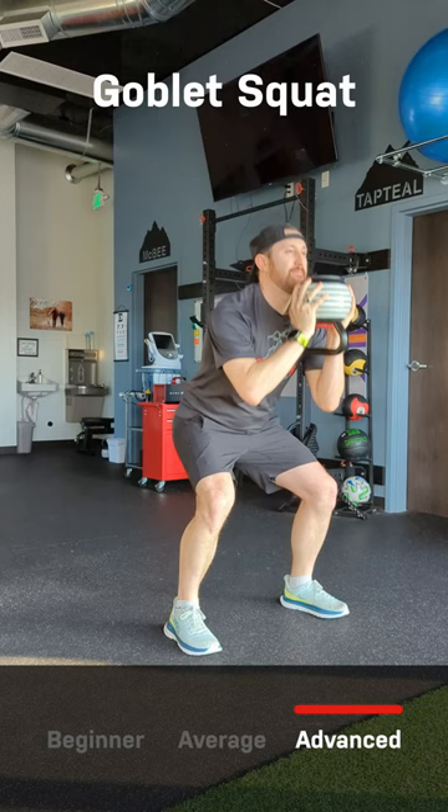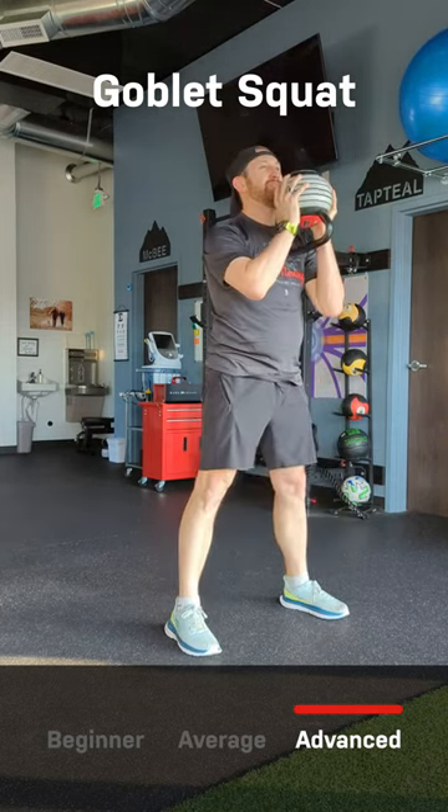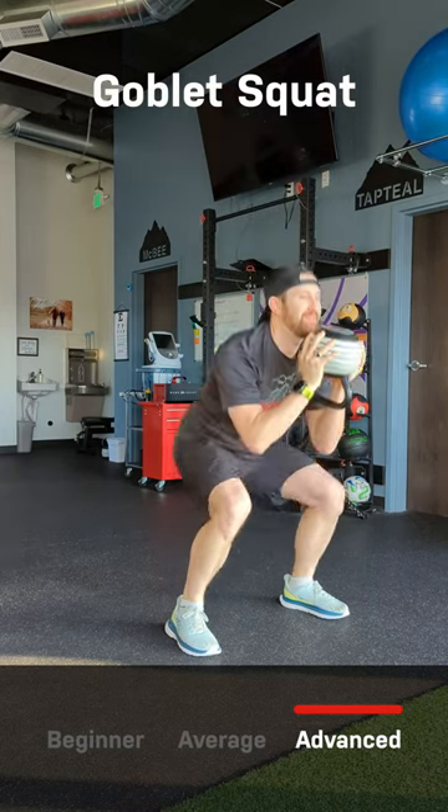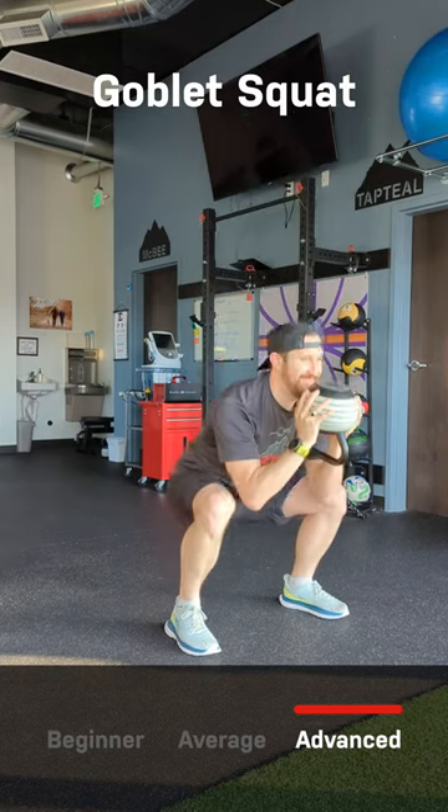The advanced goblet squat is similar to the average goblet squat, except we are holding additional weight. The feet are shoulder-width apart, holding the weight at chest height or slightly above, bending at the knees and the hips as deep as you can in a pain-free range.